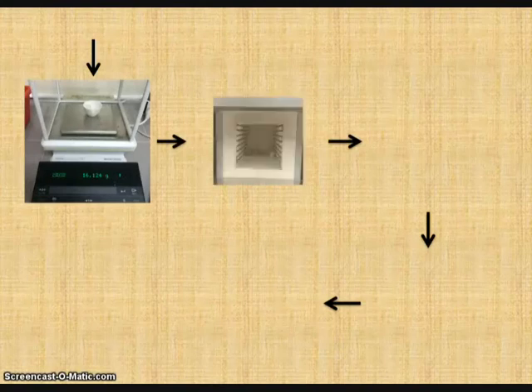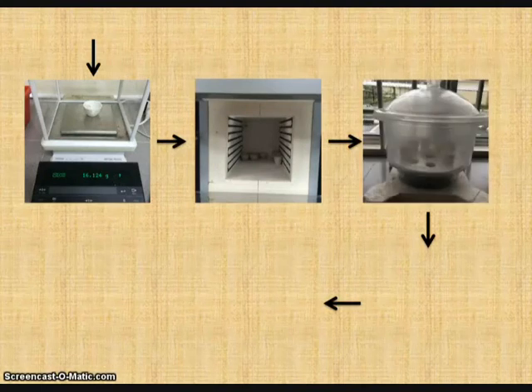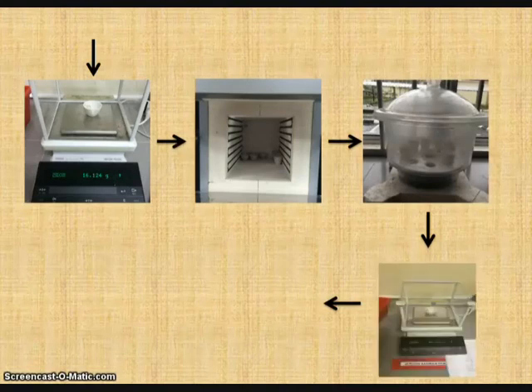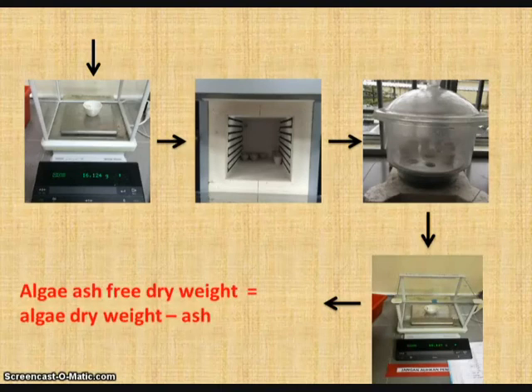Then it is transferred into the furnace at 540 degrees Celsius for 4 hours. After 4 hours, it is transferred into a desiccator to cool down. Then it is weighed again to get the ash weight. By using the formula of algae dry weight minus ash, we obtain the algae ash-free dry weight. In this batch culture exercise, some calculation formulas were used.